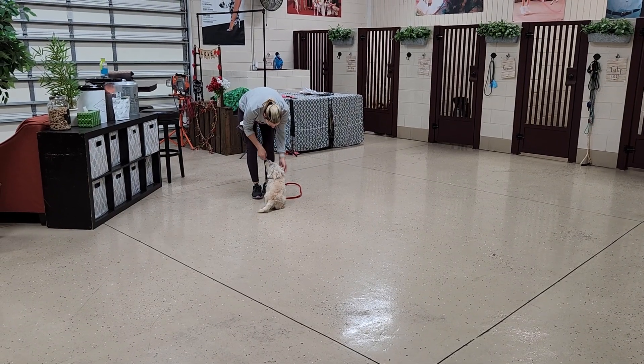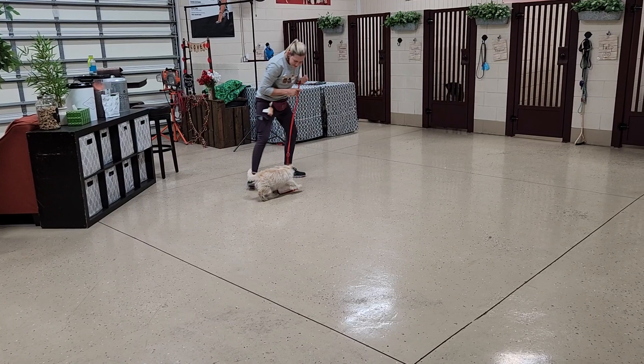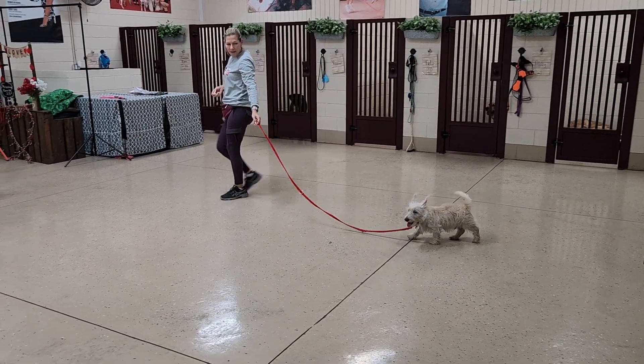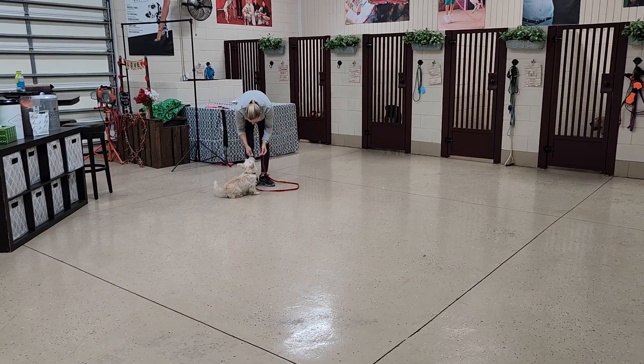Now let's say Shannon said 'here' and Rip did not come — this is probably what's going to happen when we go outside in the next session. That's when your leash comes into play. Just hold your leash. The pressure will be added by him for not coming to you.